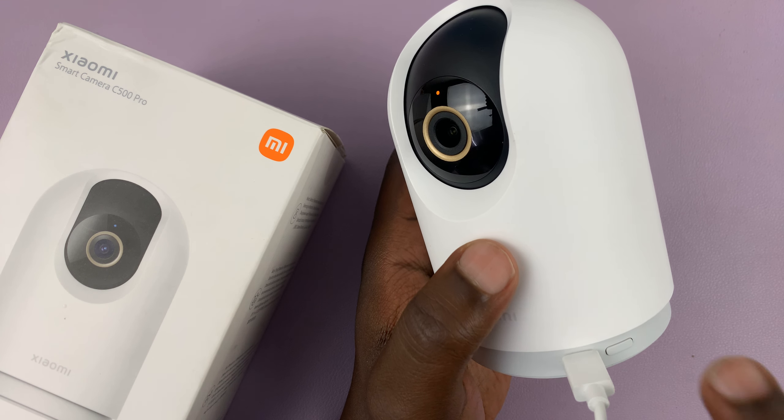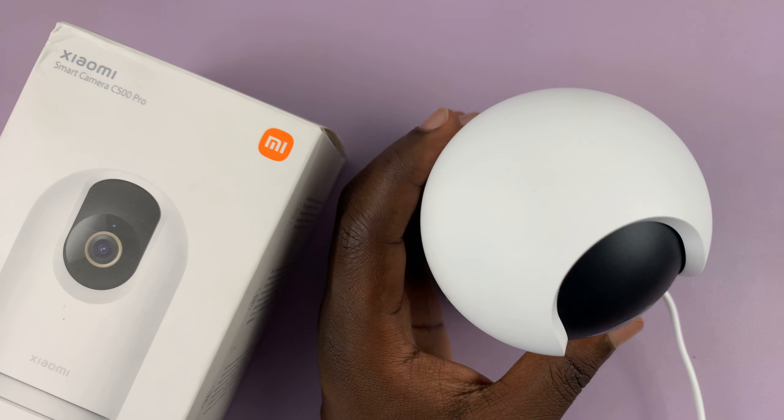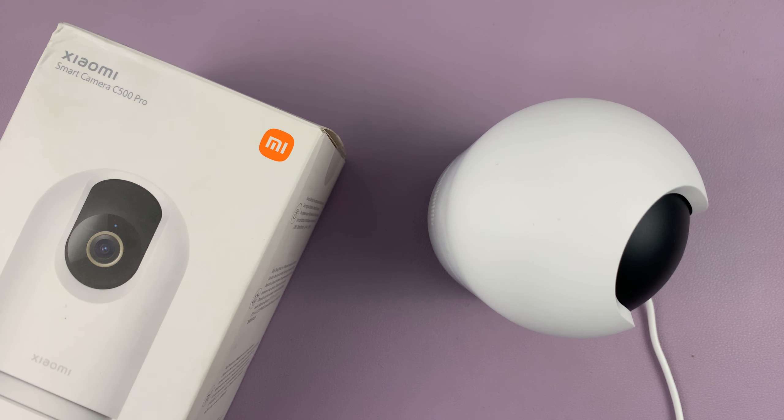You're actually going to hear that voice prompt telling you the device has been reset, and it's now rebooting. Once you reset your Xiaomi Smart Camera, you'll have to set it up once again like a brand new camera.